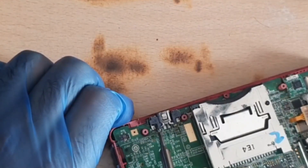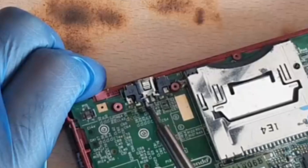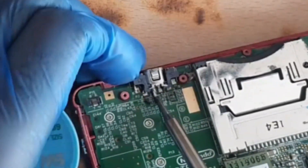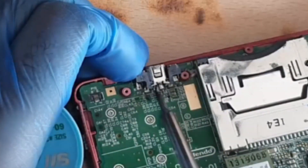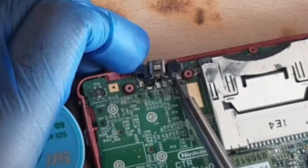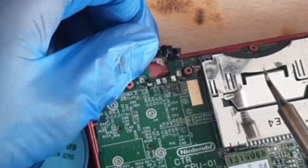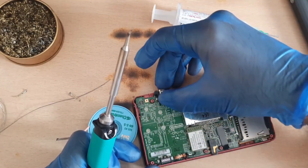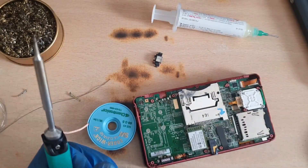Eventually you'll get to a point where it will start to give. I'm using a J-tip, so I'm kind of cheekily using the heat of the iron and just shoveling it up as I'm doing it, and eventually it does give. Wow — there's glue on me. I actually put glue on it.